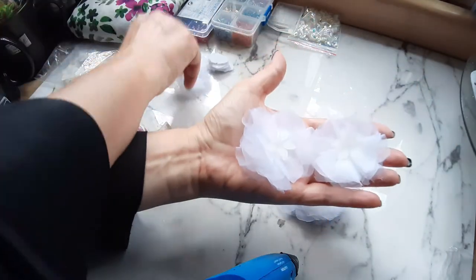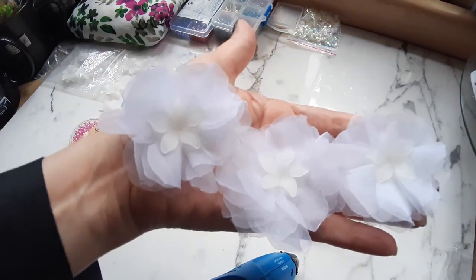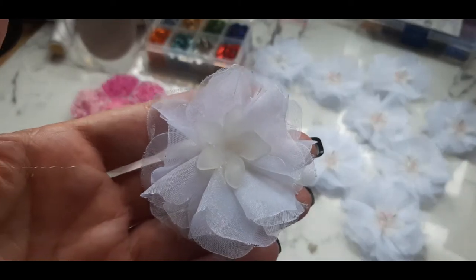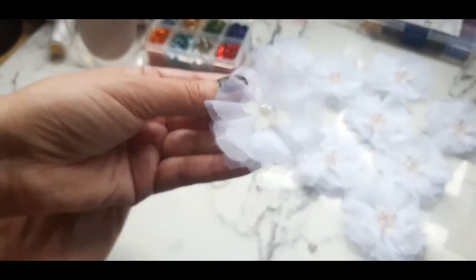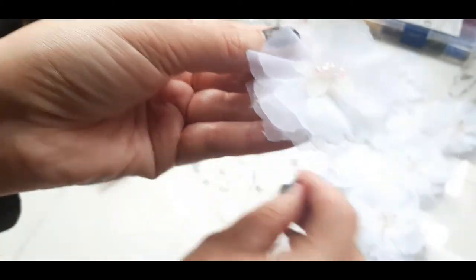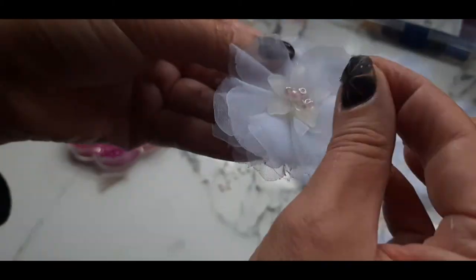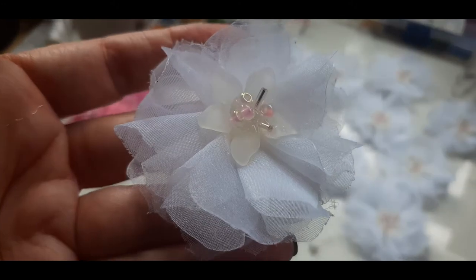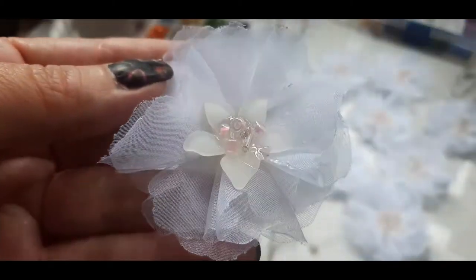I also decided to use the organza remnants — I never throw anything away. I cut those remnants into strips and put them between the flowers, hanging down like long threads. I was very happy with this method; it made the dress appear even more interesting, and I'm very happy with how the dress looks.